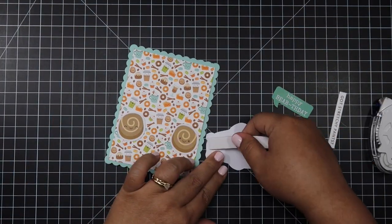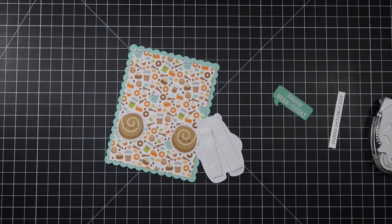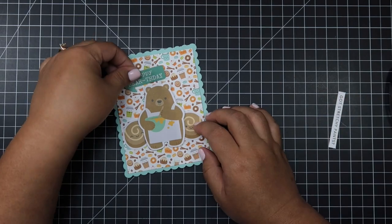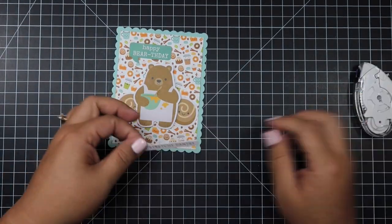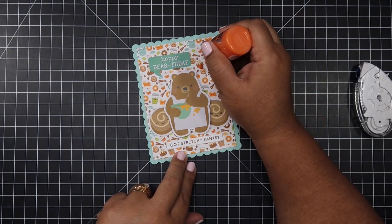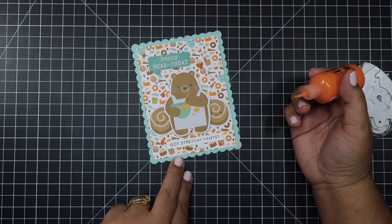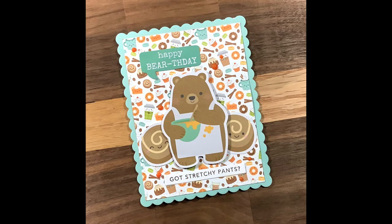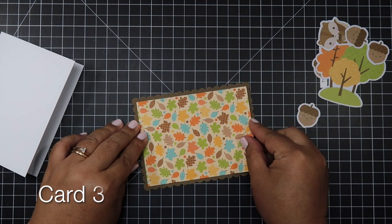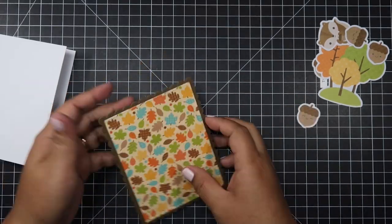Now on to the second card. I forgot to mention that I brought in two colored cardstocks from Stampin' Up: Pool Party and Soft Suede. I also brought in a Nuvo Crystal Drops called Ripened Pumpkin — I'll be using that on a couple of cards. I also stamped the Tailored Expression strips with a Soft Suede ink pad from Stampin' Up.